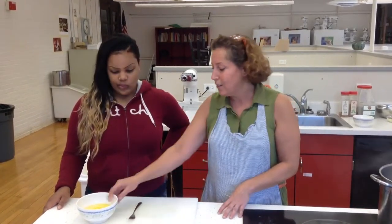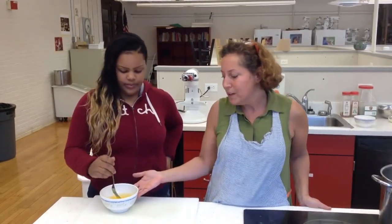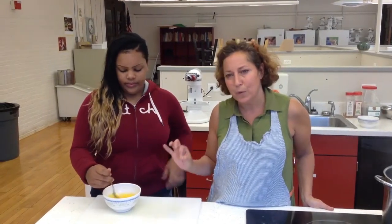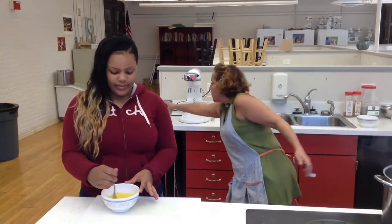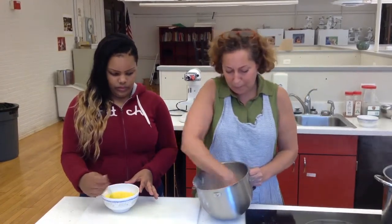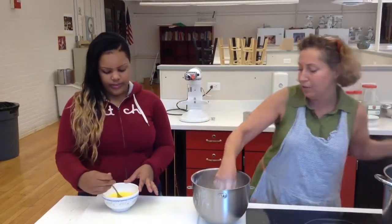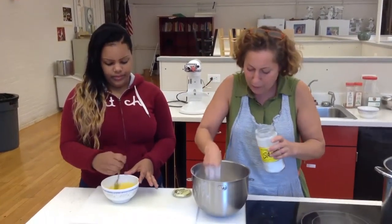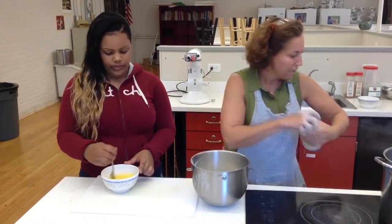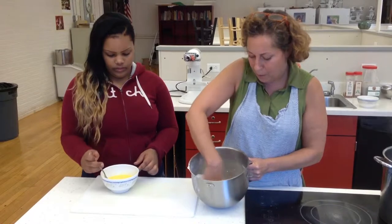We're going to start with a fresh pasta. I'm going to have Tay go ahead and beat those four medium eggs. I've also added just a half a teaspoon of extra virgin olive oil, and we're going to use that as our liquid for the fresh pasta. The fresh pasta starts out as simple flour, and I'm going to add a little bit of salt — about a teaspoon — for just a little bit of flavor.